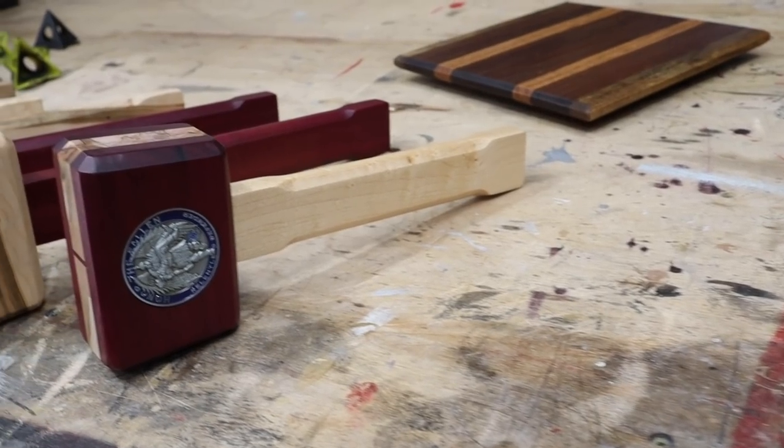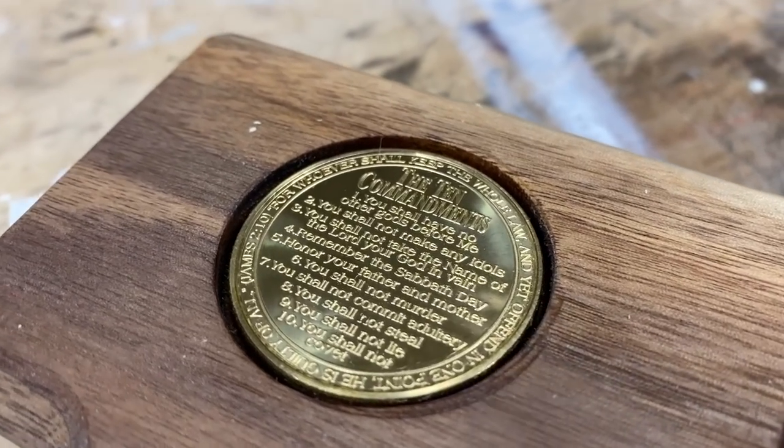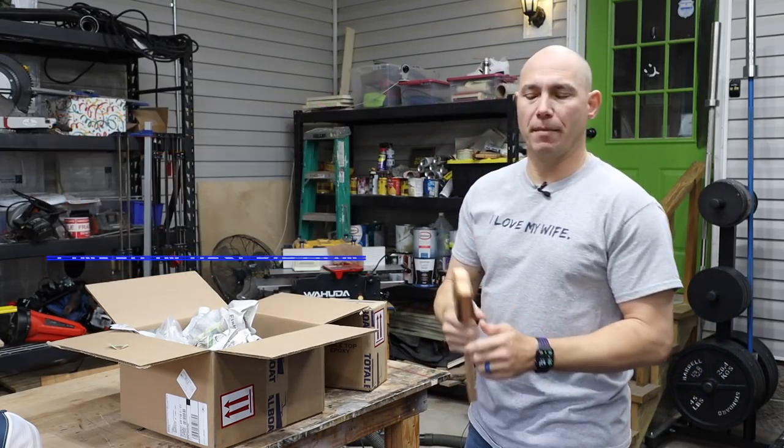So how many of you remember the mallet build? I embedded that 10 commandments coin on both sides. If you haven't seen that video, go check it out. It's pretty interesting. I'm really proud of how these come out.